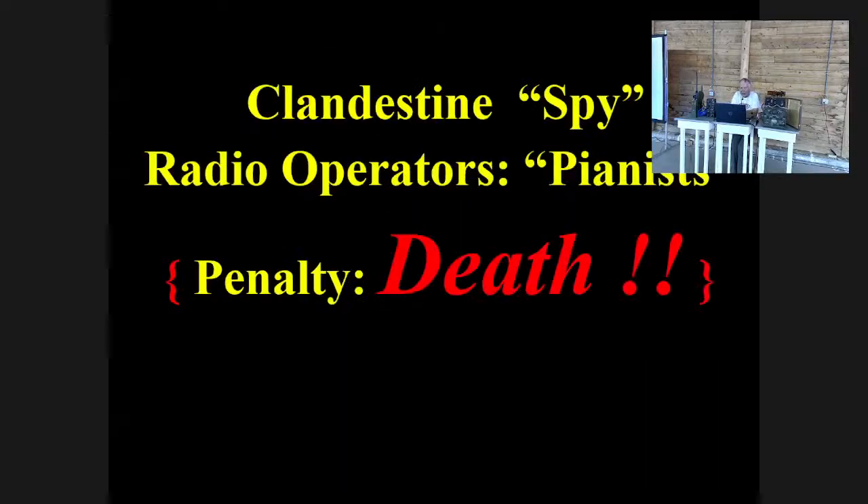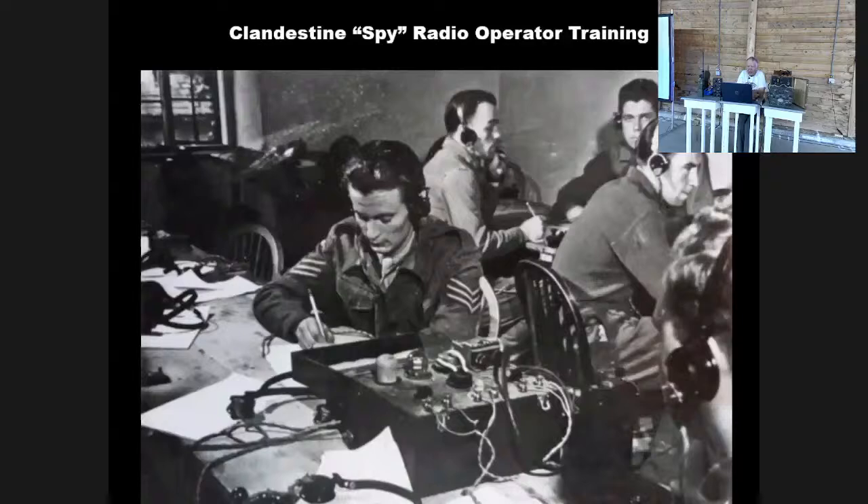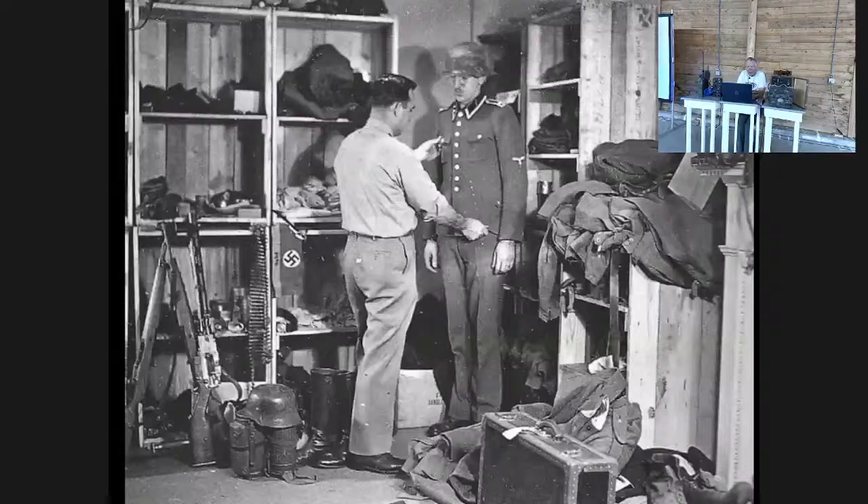The obvious penalty for being caught with or operating a spy radio is death. Radio operators were nicknamed 'pianists' because pianists play with keys, and spy radio operators use Morse telegraph keys. They had to be proficient in Morse code — typically able to send and receive at 25 words per minute. The spy radio operators entering a country also had to be given appropriate clothing. They might dress as enemy soldiers, in which case the British maintained a wardrobe of uniforms and Nazi armbands, or they might dress as civilians.